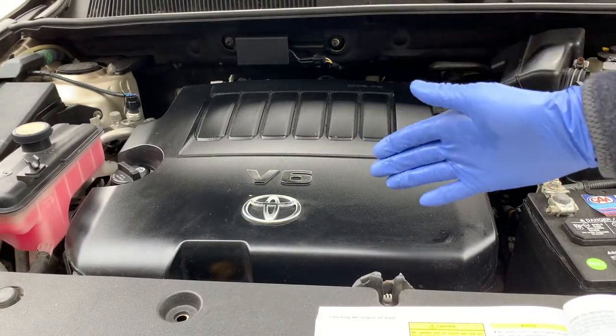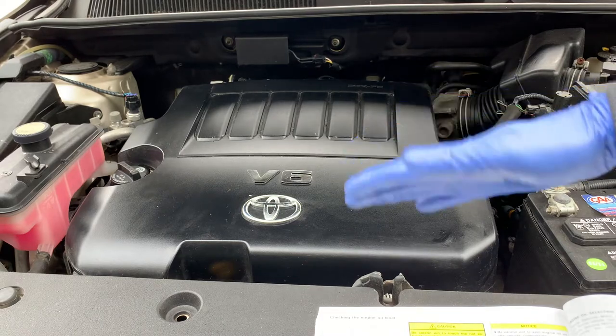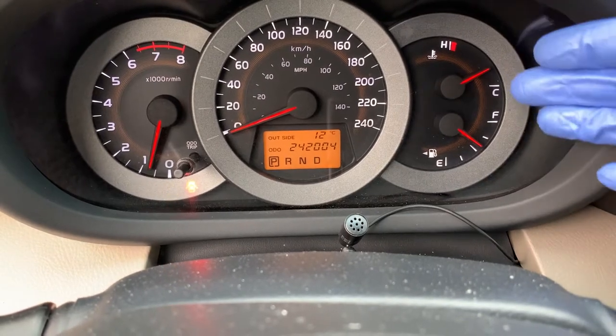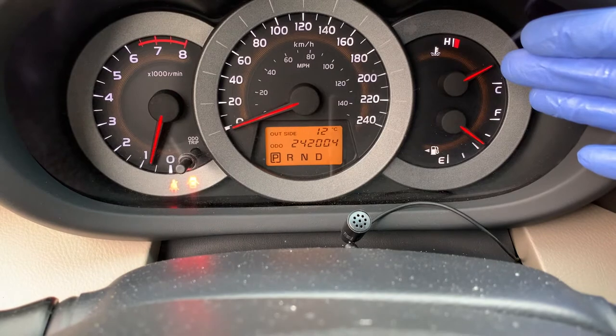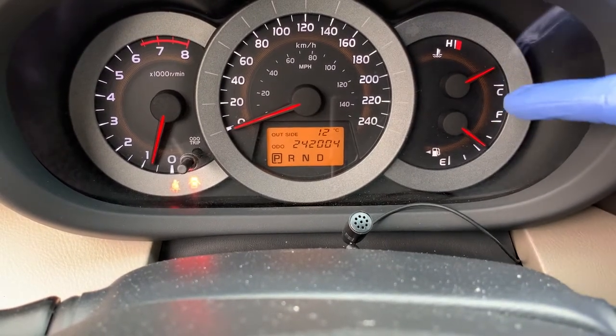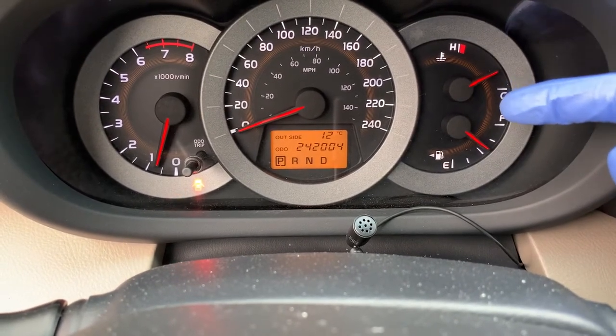I'm going to run this engine to operating temperature, then shut it off and we'll come back. Now that the vehicle is at operating temperature — and as I said, always check your owner's manual for this — some cars you can check it cold, while other manufacturers recommend it needs to be at operating temperature. This is a Toyota RAV4, so it's at operating temperature.